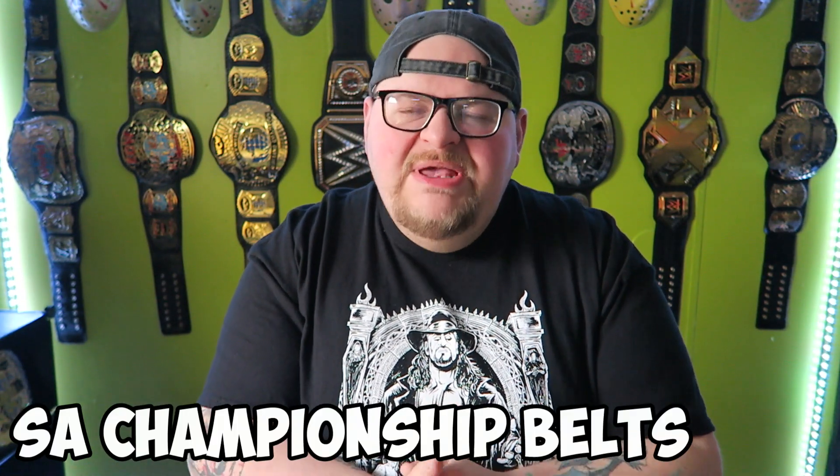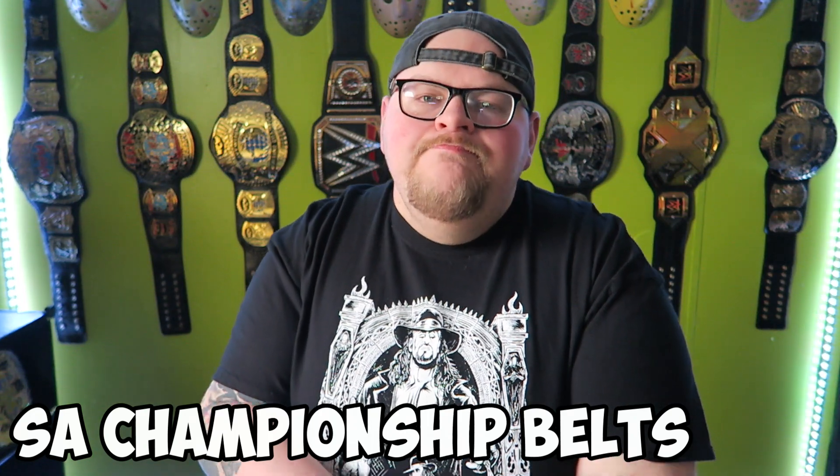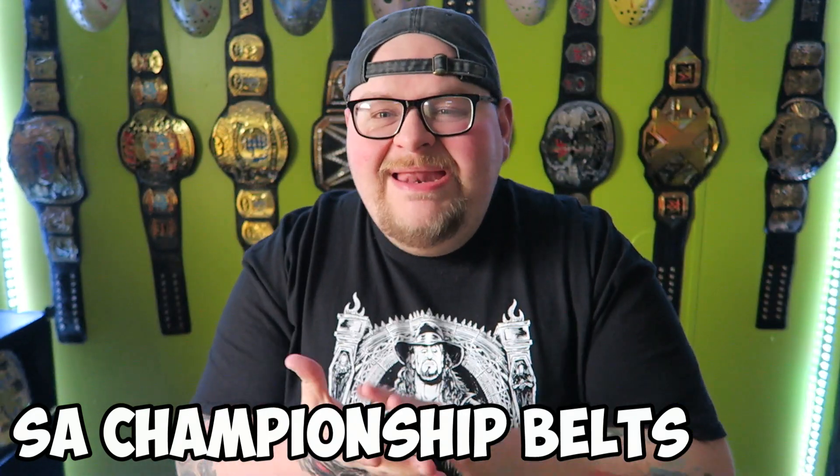Hey, what's going on everybody, my name is Stephen Hammer and welcome back to another belt review video. This is Part 2 of my custom Hammer Championship Belt that I got made from SA Championship Belts on Facebook. They originally made this belt for me and it came with a lot of headaches and flaws, but I am happy to say that the headache is over. SA Championship Belts did fix their mistakes and made a brand new belt for me, and it is perfect.